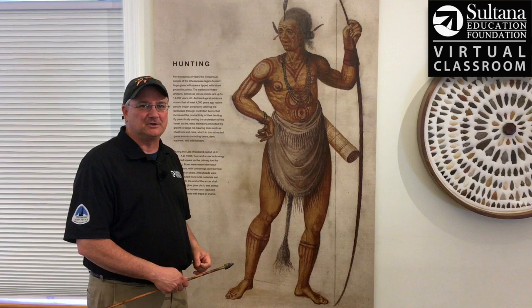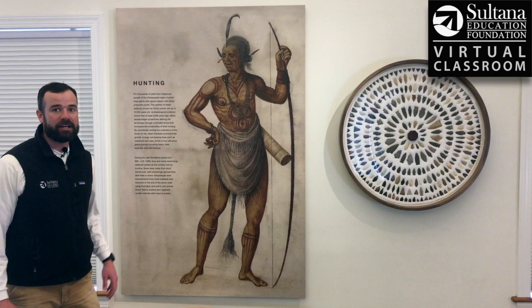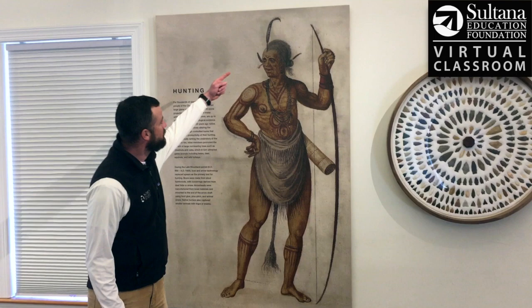To tell you a little bit more about some of the details on this painting is my friend and colleague John Mann. Take it away John. Thanks Chris. So as we look at this painting, let's check out some of the details and try to make sense of what's going on here.